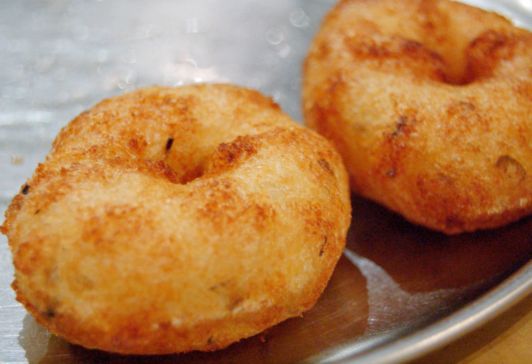Medhu is the Kannada word for soft. Medhu vada thus literally means soft fritter. The dish is often mentioned simply as vada. On menus, other names for the dish include Uddinavade, Medhu Vada, Alundu Vada, Garilu in Telugu, and Ujunu Vada.